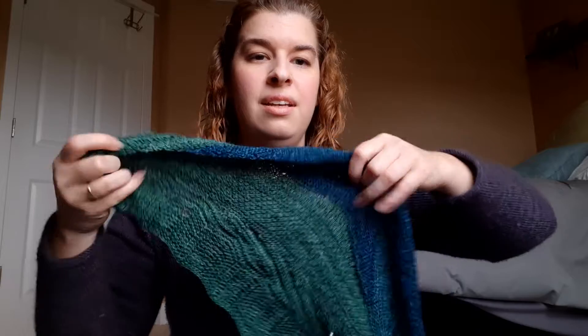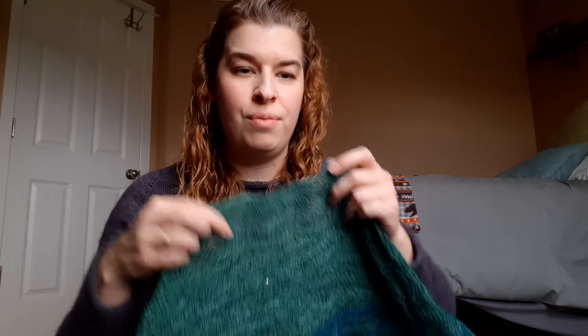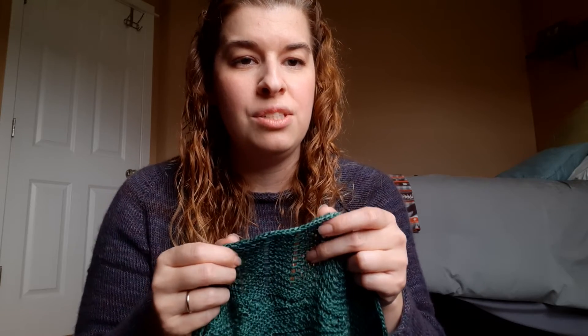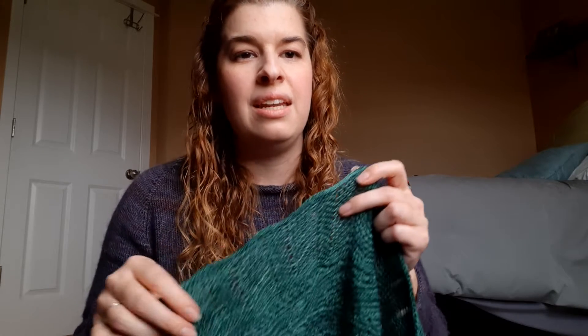I also got the edging done — a bunch of short row sections and then the edge, which took a while but was so enjoyable. It's a two-stitch I-cord bind off. I hope you can see this — it's really hard to focus on this little camera. This is the prettiest bind off. It's very delicate, just two stitches, so it's not very heavy-looking but it gives you a really nice finished edge. It took a while to do but so worth it.